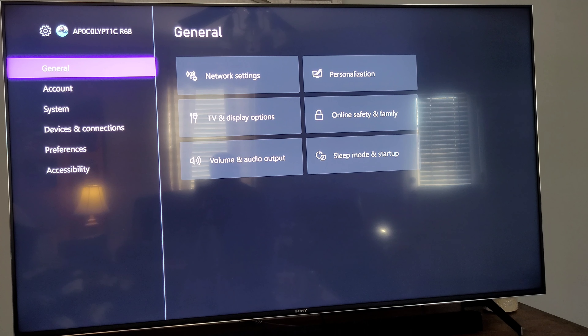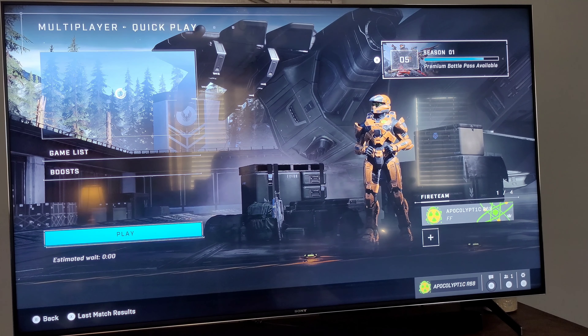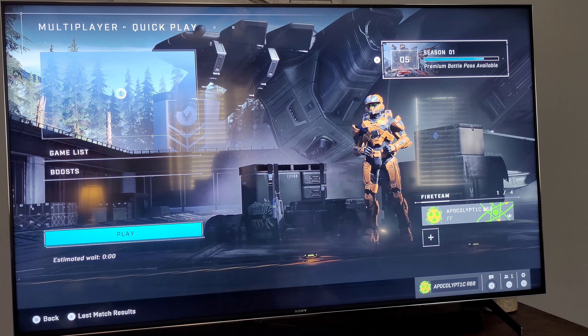LG OLEDs have done great — you can do 120Hz with Dolby Vision and it looks great, it's seamless. I will say this game looks phenomenal in Dolby Vision on this TV.